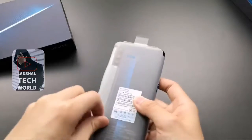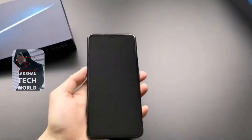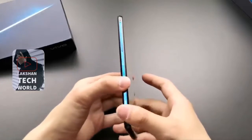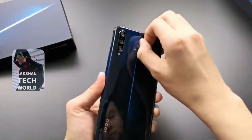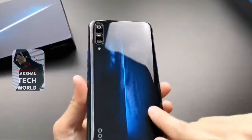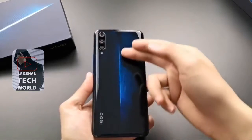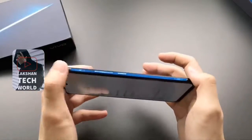Vivo IQOO is the first gaming smartphone from the company under its new sub-brand IQOO. The Chinese smartphone maker is targeting the phone at mobile gamers and photographers with high-end specifications. Vivo has used the top-of-the-line Snapdragon 855 SoC, combined with a vapor cooling system. The phone also sports a triple rear camera setup with a Sony IMX363 sensor — also featured on the Pixel 3 — and 44-watt Vivo Super Flash Charge fast charging technology, touted to charge the IQOO up to 50% in just 15 minutes.